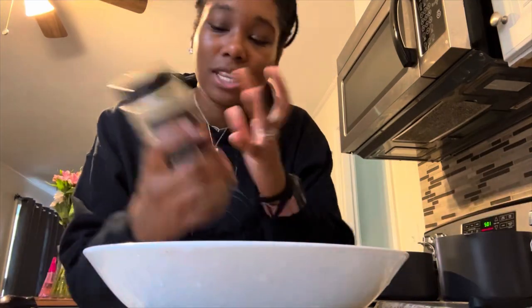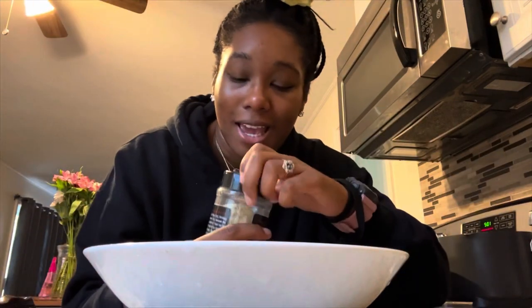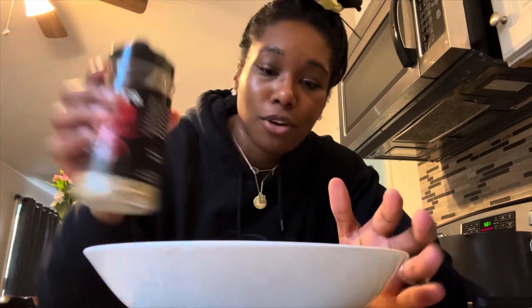My dad bought this back and I'm gonna use a little bit of this. When I say it's good, it is so good. I don't know where he got it from, but it's really good.